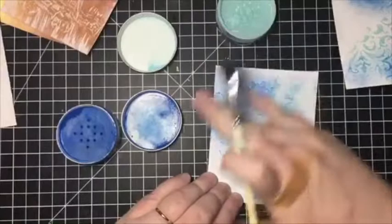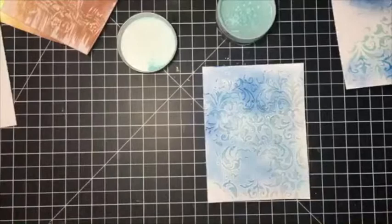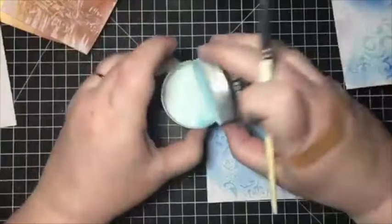I'm just going to use my finger to go in here and smooth it out a bit — these are really fun to work with. That came out a little bluer than I wanted, so I'm actually just going to go back with the lighter one and see how that works.